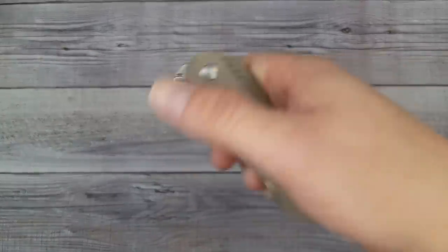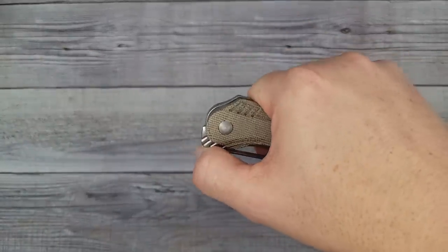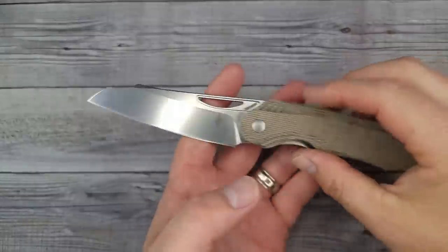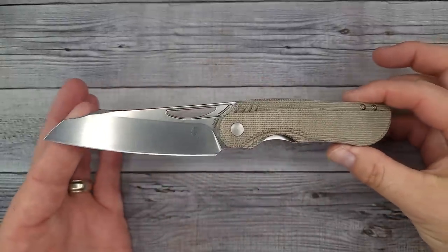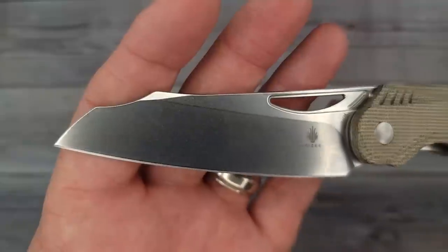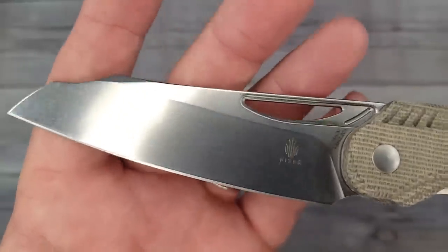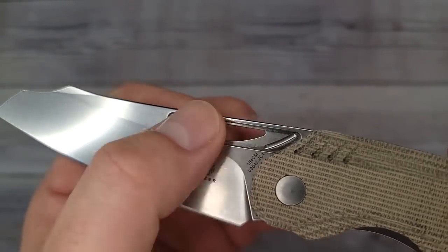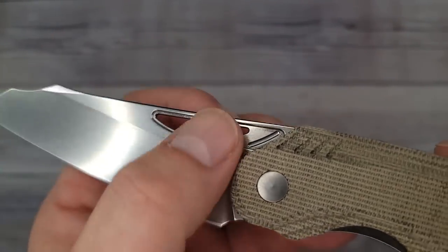There are a couple ways we can deploy it. First we're gonna try the front flip - pow, right in the kisser. Would you look at that! That is my kind of blade right there - kind of a modified wharncliffe. It's wicked looking and we're gonna see how well we can use this thumb hole.